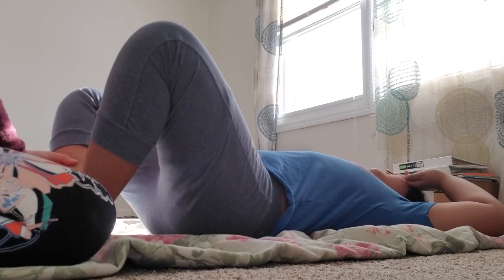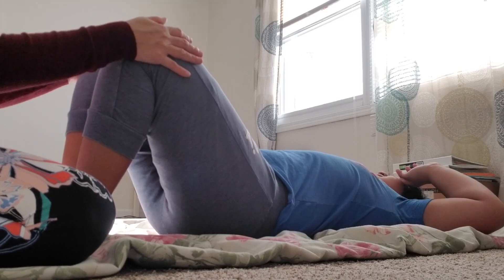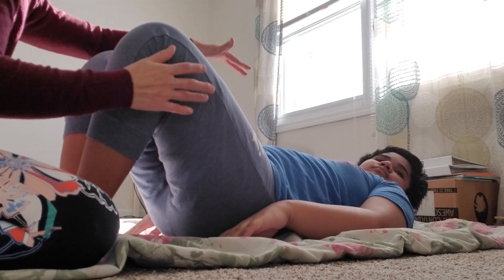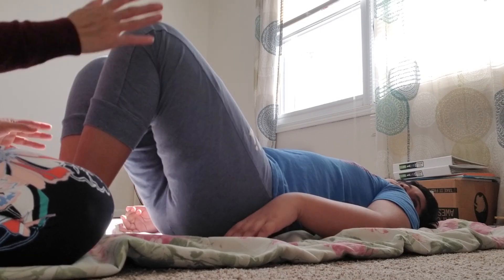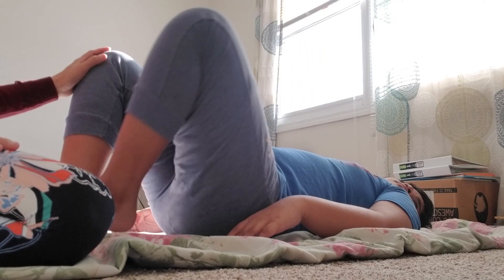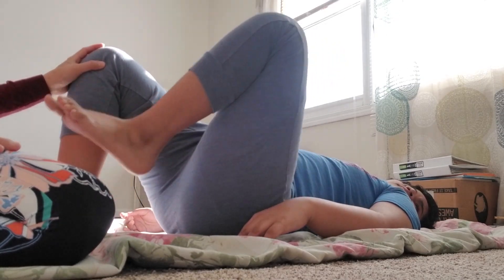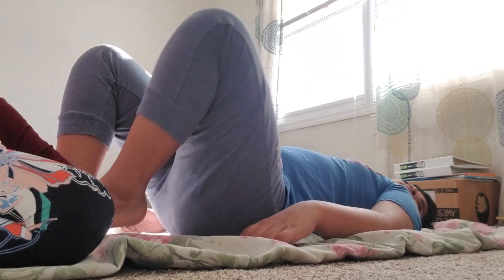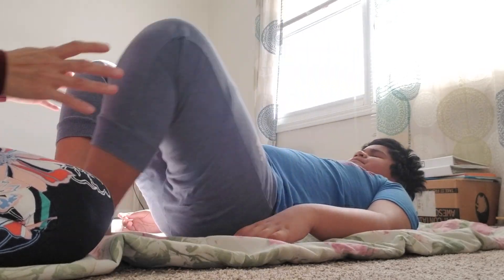Shem, we have to — can you put your arms on the side, please? Good job. Head down, relax. Okay, now knees up. Left knee. One, two, three, four, five, six, seven, eight, nine, ten. Good job.